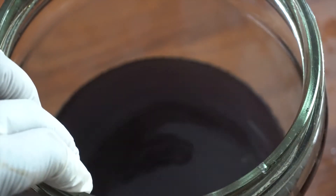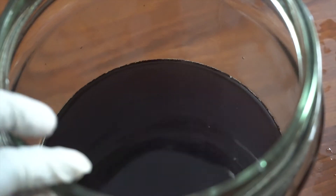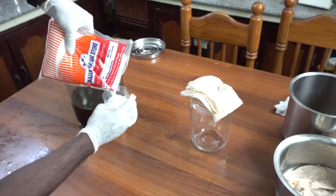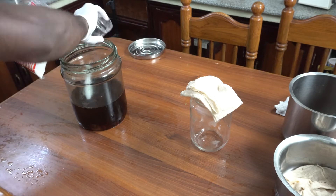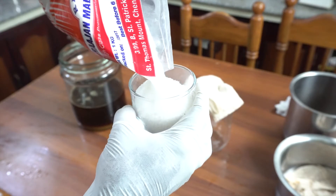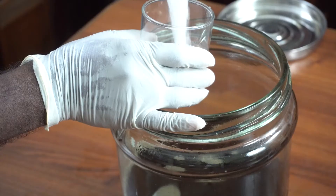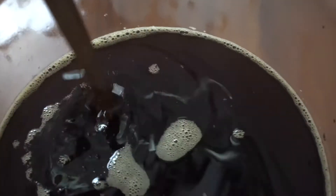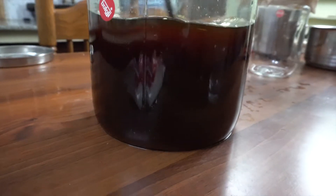We are now left with tea leaves, which can be added to plants when cooled down. At this point we have almost one third of the jar filled with black tea. While it's hot, it's better to add the sugar — it would dissolve faster. For one cup of tea I am using six cups of sugar. I am not really worried about how this is going to taste later because I am after a thick layer of scoby. The sugar settles at the bottom and needs to be stirred until completely dissolved, then the whole solution needs to cool down to room temperature.